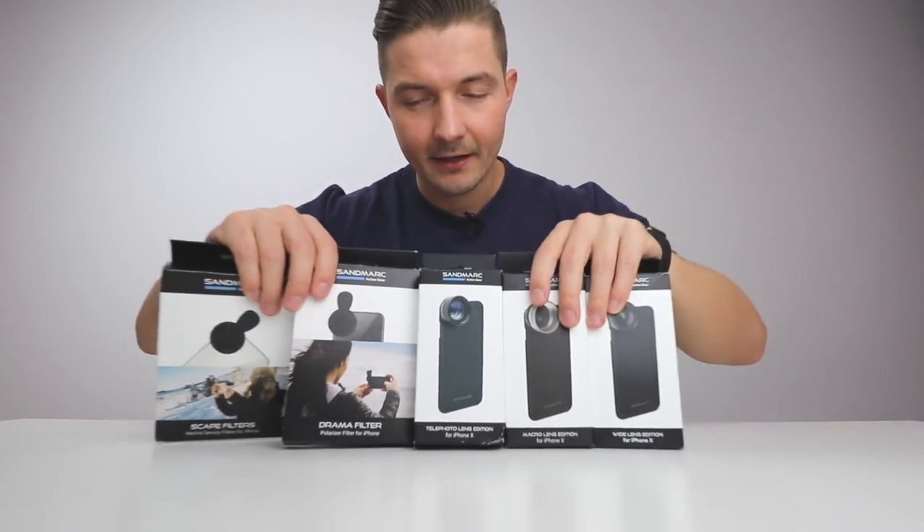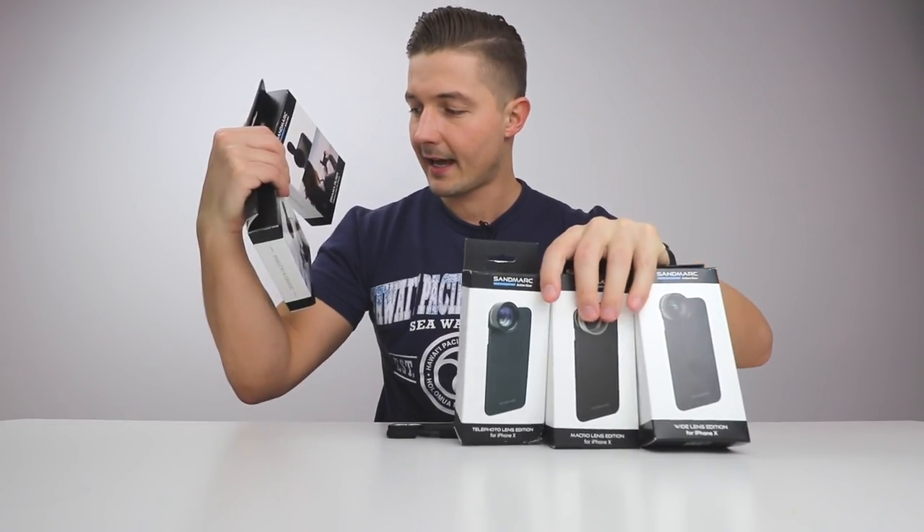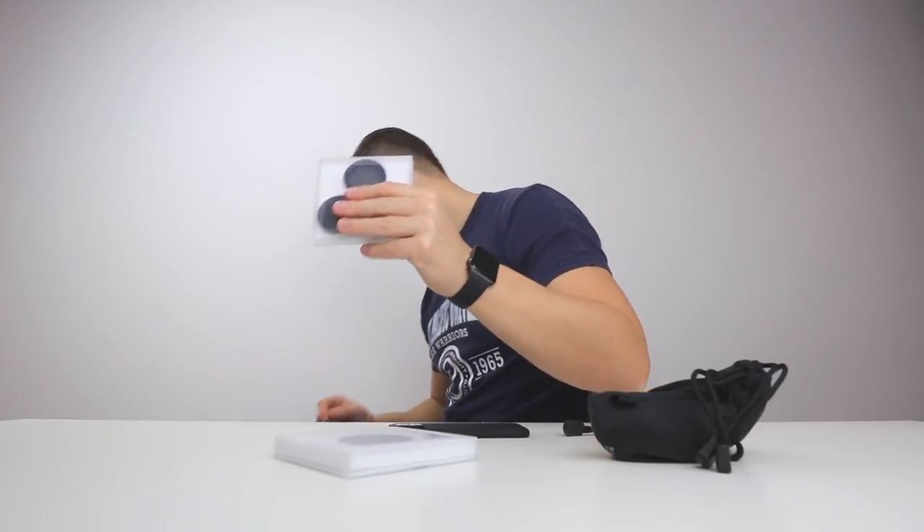Okay guys, so here in front of me I've got three lenses and a couple of filters. Let's open these right now. And here we are — in the boxes you have two filters.